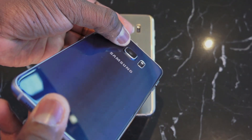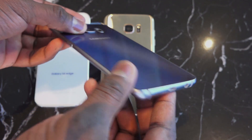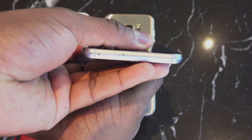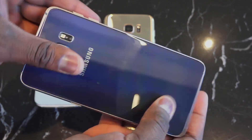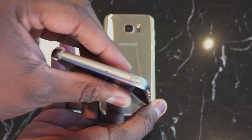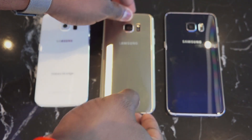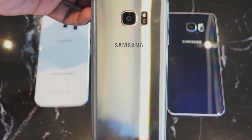The S6 Edge Plus came out towards the end of last year. It's got a 5.7-inch QHD display, but otherwise everything else is the same specs as the smaller S6 Edge — it's just a larger version of that device, which some people were clamoring for.